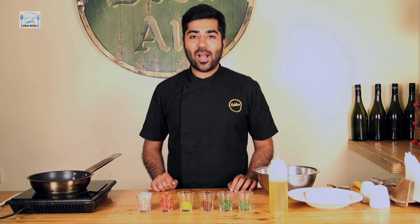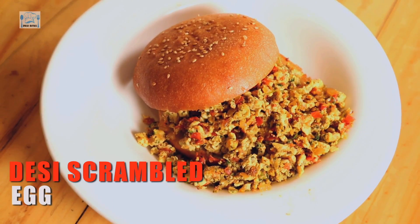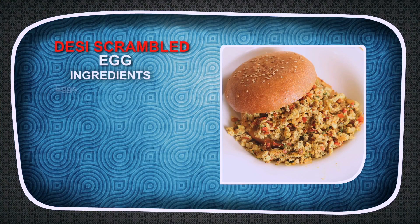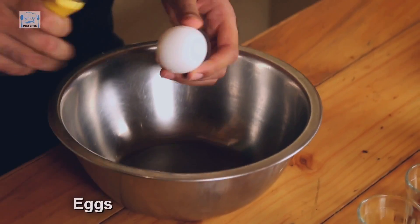Hello everybody and welcome to Desi Bites. I'm Chef Tanav Kapoor, and today I'm going to be making the Desi Scrambled Egg — or, as it's locally known, an Egg Burji. Let's get started. For this, I'm going to take two eggs and put them in a bowl.